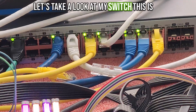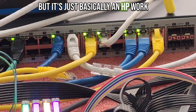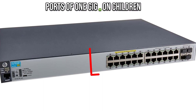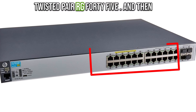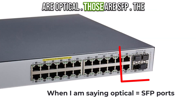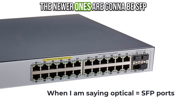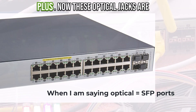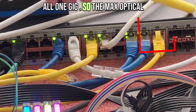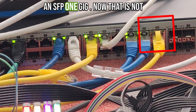Let's take a look at my switch. This is an HP with Aruba software — basically an HP workgroup switch. It's got 24 ports of 1-gig unshielded twisted pair RJ45, and over here it's got four ports that are optical — those are SFP. The older jacks are going to be SFP; newer ones are going to be SFP Plus. These optical jacks are all 1-gig, so the max optical transceiver I can put in here is an SFP 1-gig.